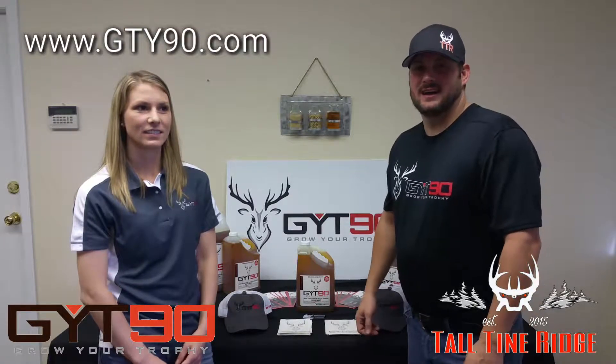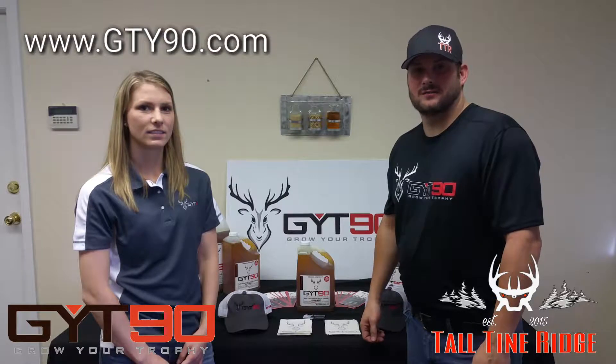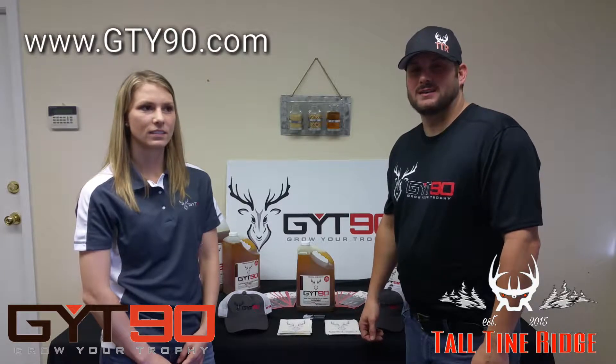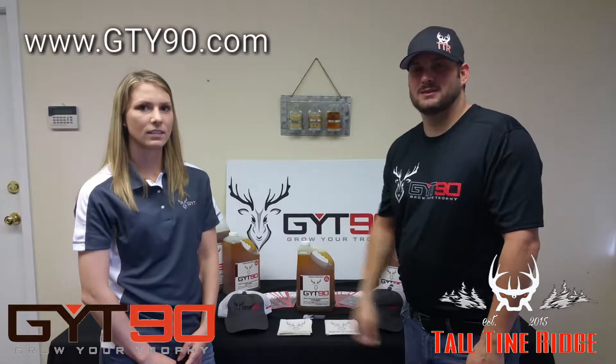Today we're here at GYT-90. Talltown Ridge has partnered with them. We're going to be using their products on our farm and also be sponsoring and selling. We're here today to talk a bit about their processes and show you some things that go on, as we're here with Sierra Earnhardt to talk to her about this product.